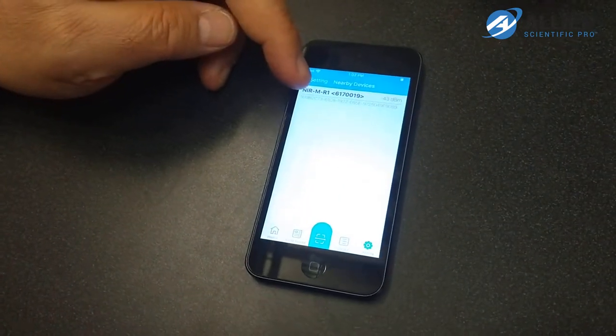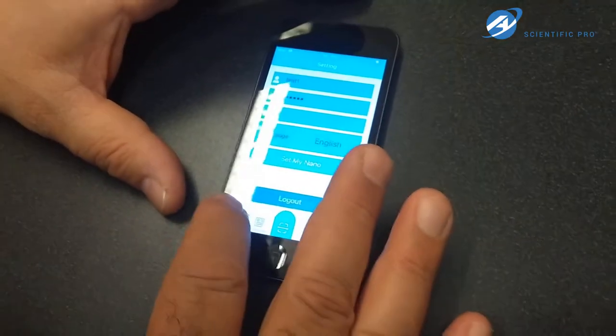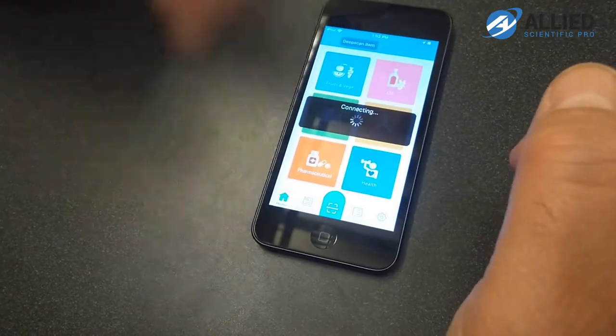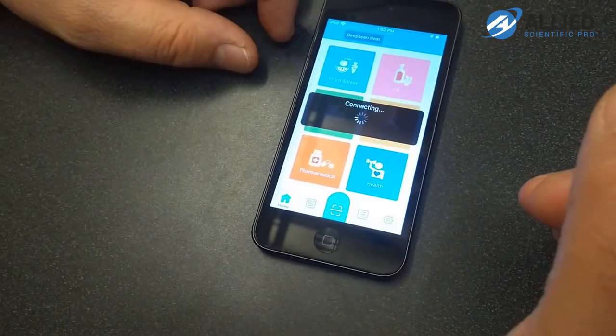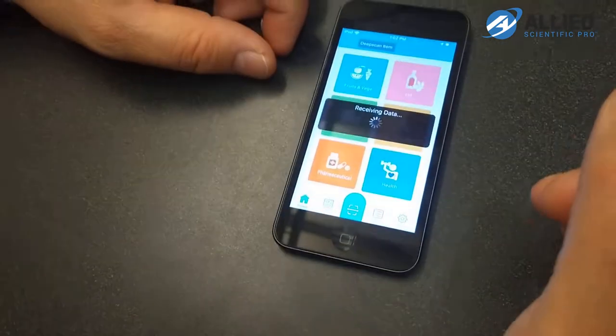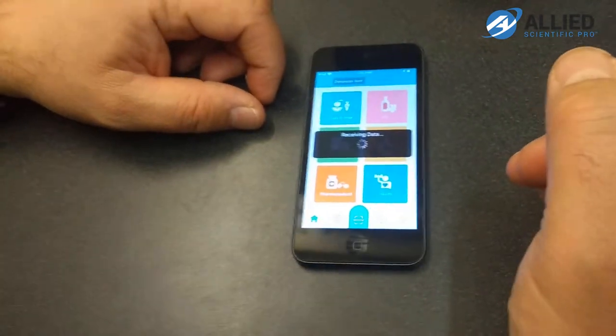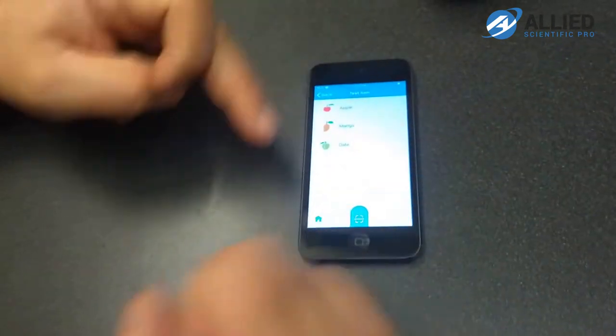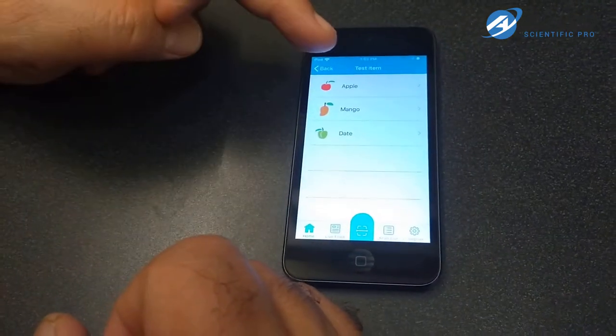Basically all the calibration curves are in the cloud. You can see that it detects the serial number for this instrument. Once it detects that, we go to the home button and it downloads some reference calibration data from the cloud. We would start with fruits, and you can see for fruits you have three calibration files: apple, mango, and date.